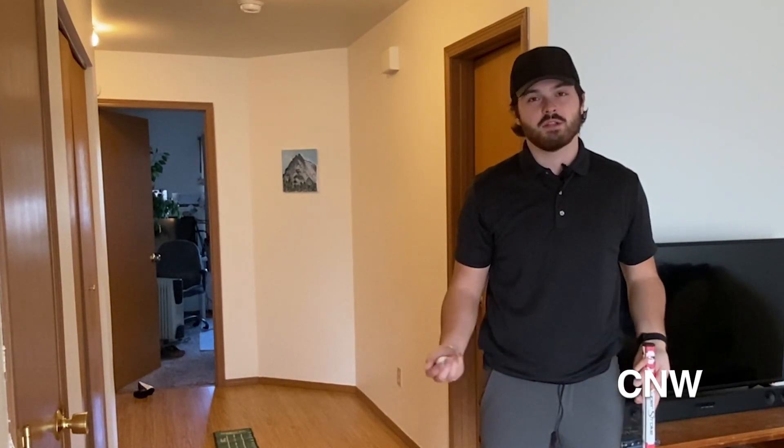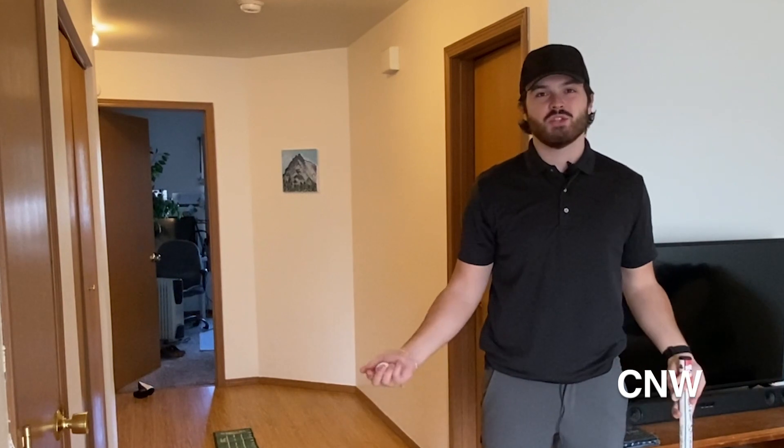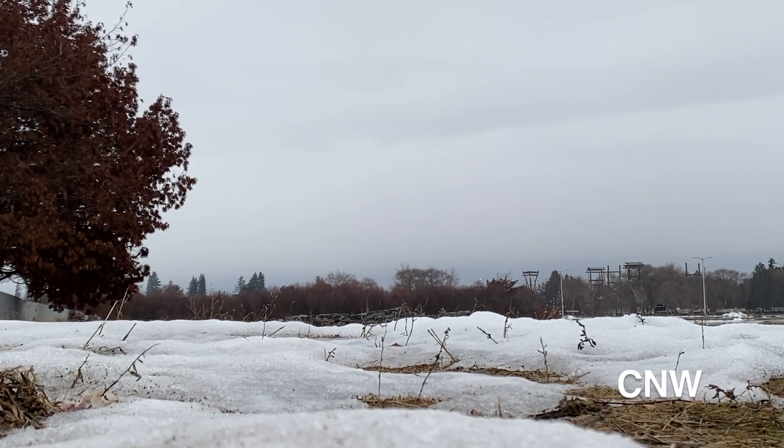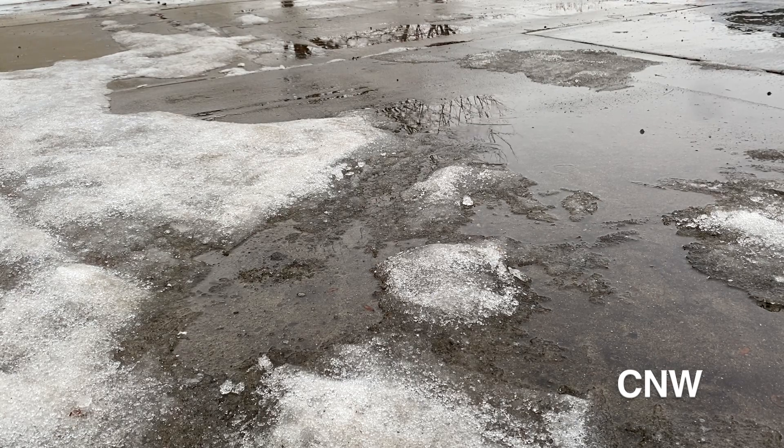When people think of golf, they think of golf season — spring flowers, summer heat, and fall leaves. So what are you supposed to do when it looks like this outside? Anyone who plays golf will tell you that winter conditions are less than ideal.